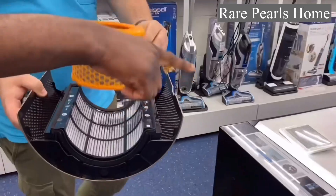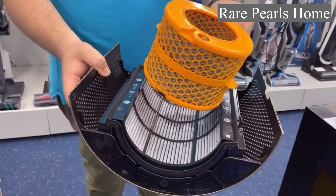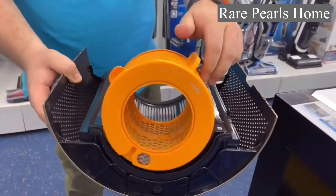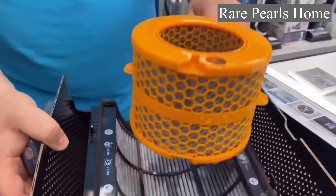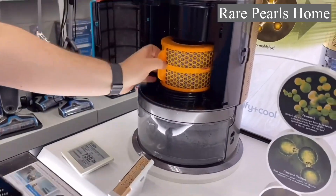You must also clean the humidifier unit. There is a calcification problem inside, and it is recommended to clean it with vinegar every six months.